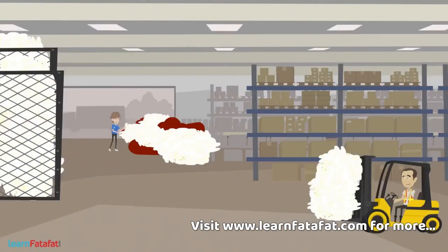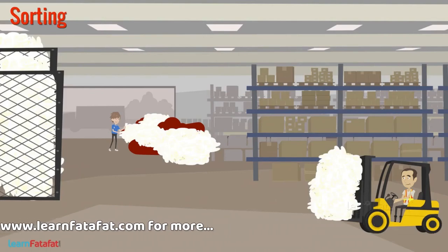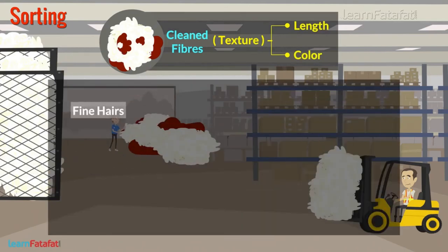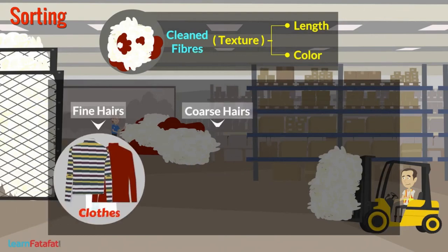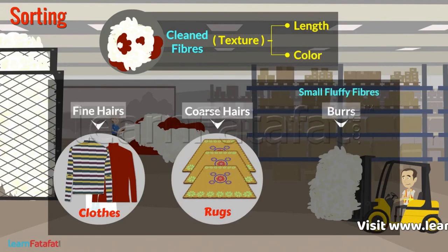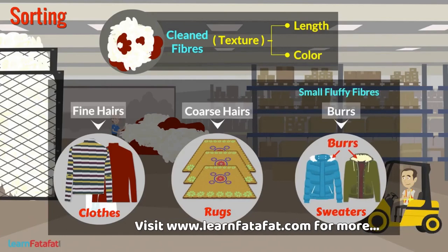After scouring, the next step is sorting. In this step, the clean fibers are taken to the factory where they are separated according to texture such as length and color. The fine hairs are used to make cloth while coarse hairs are used to make rugs. There are small fluffy fibers called burrs present in the fleece. These are removed and used as burrs on sweaters.